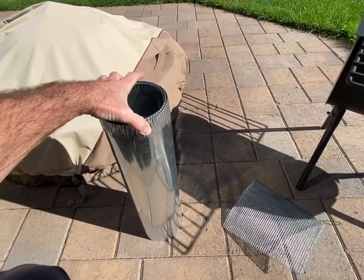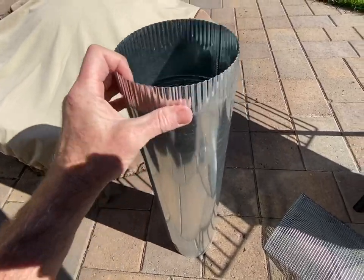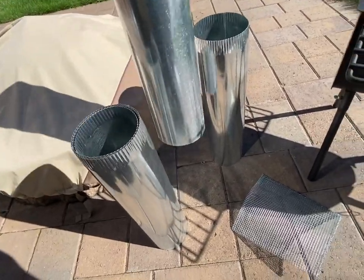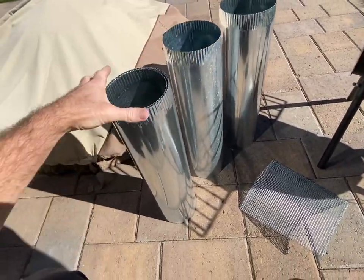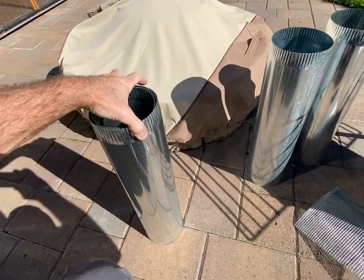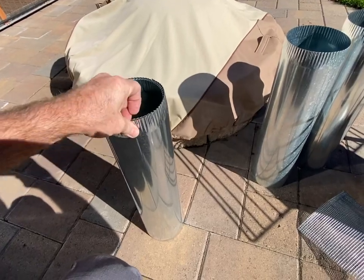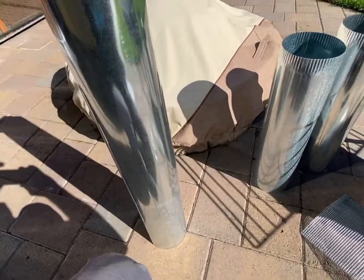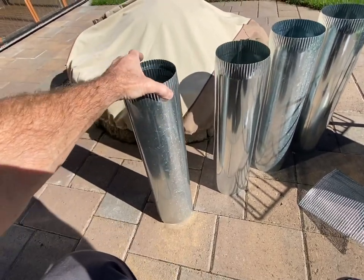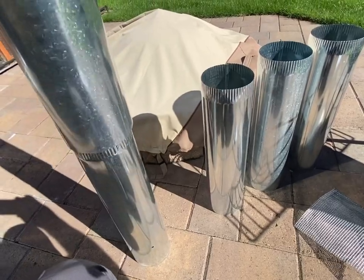Setting up the pipe - each piece is a little bit bigger or smaller than the other, so you want to keep them in order as you unpack them. One consideration: if you try to install this inside somewhere you're going to have to change where the through-wall fitting goes, and that might affect how tight the through-wall pipe fits since all the sections are slightly different diameters.